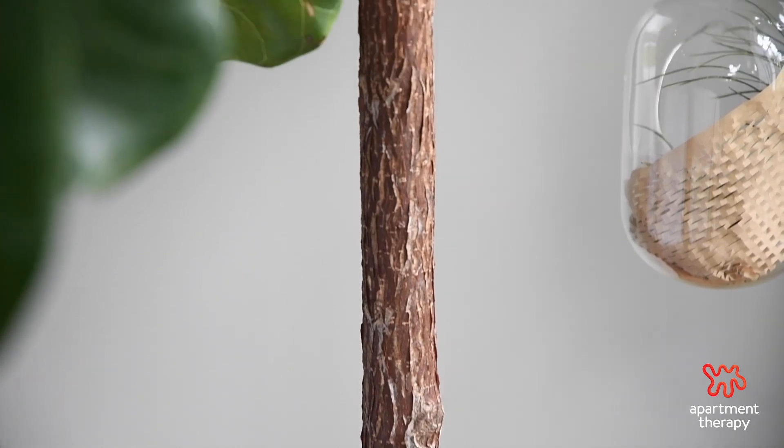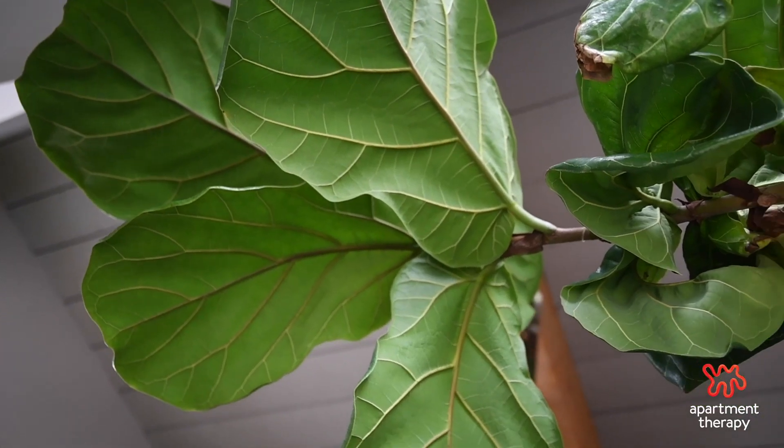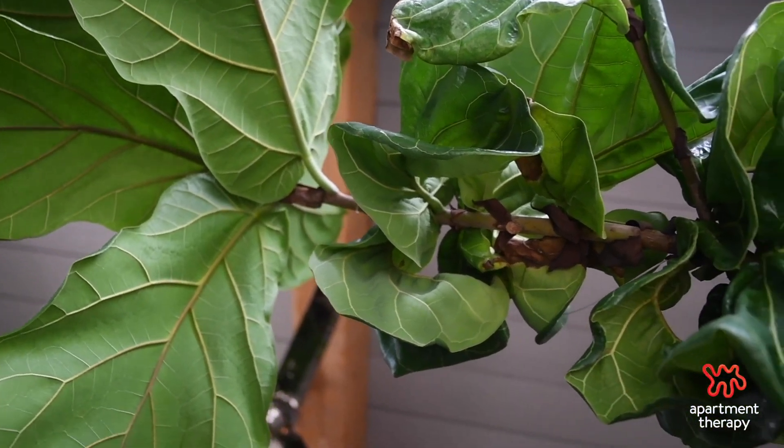Once it's about five feet tall, look at the base of the branch — it'll be really hard and tree-like at the base, but as you get up to the top the branch starts to become more green. You want to get a pair of sharp shears and make a 45-degree angle cut with at least three healthy leaves coming off with it.